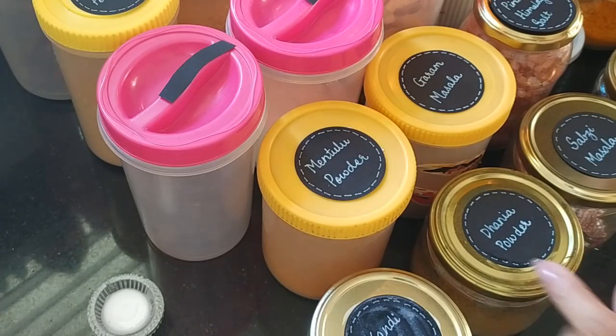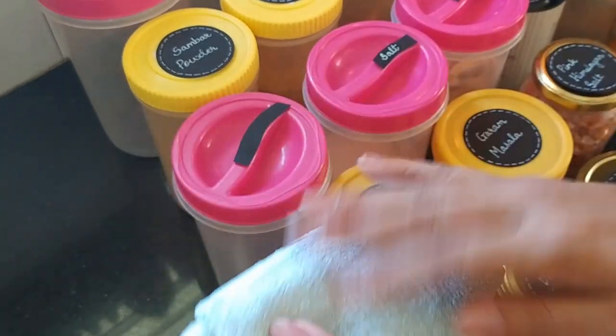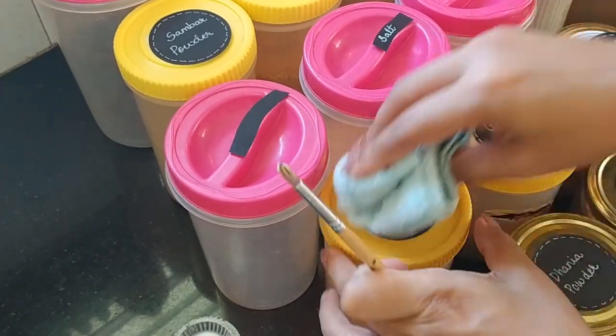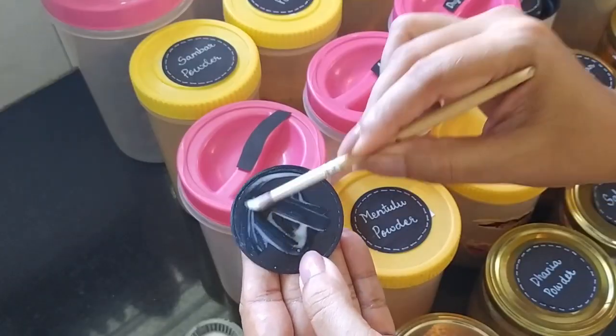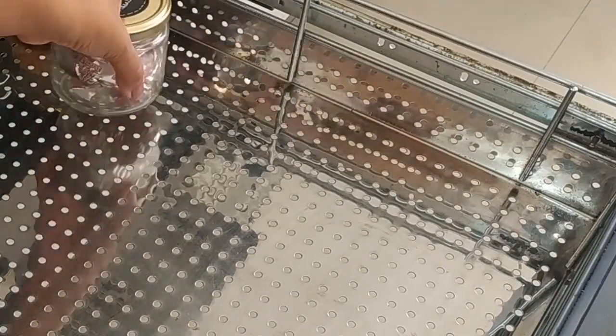I'm wiping off any excess and pressing down the label firmly with a towel to remove any air bubbles. I'm not coating the rest of the labels right now for this video, but I'm definitely going to do that later. Time now to put the jars back in the drawer.